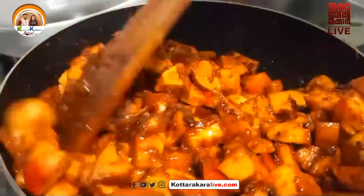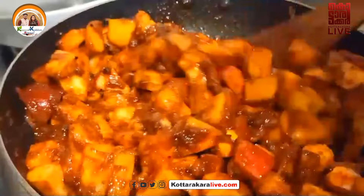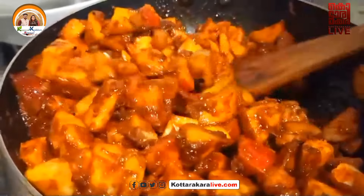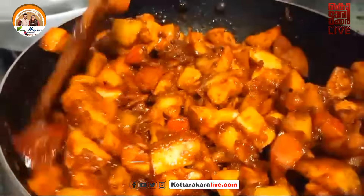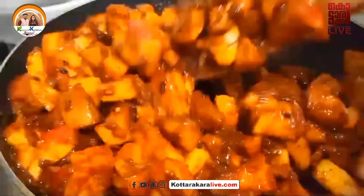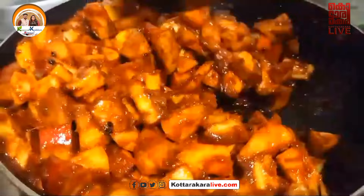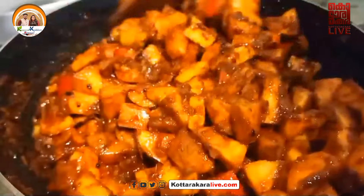Hi everyone, today we are going to make a special cooking video. This is not a special cooking video. It is a small apple. I am going to show you a pickle recipe on YouTube.